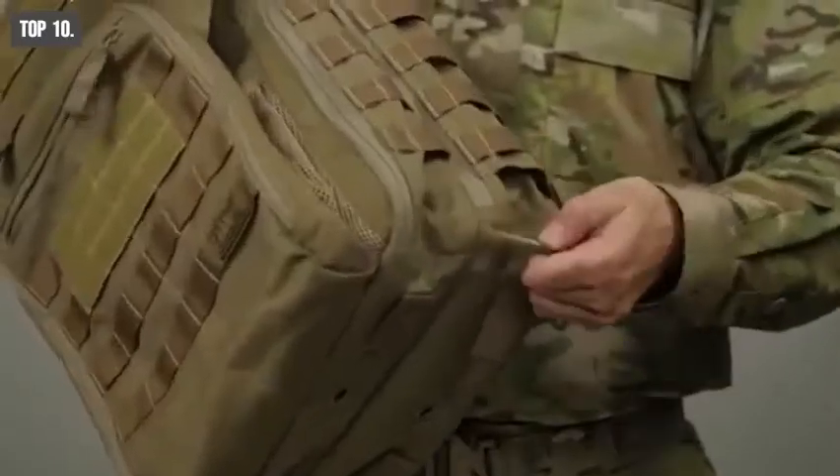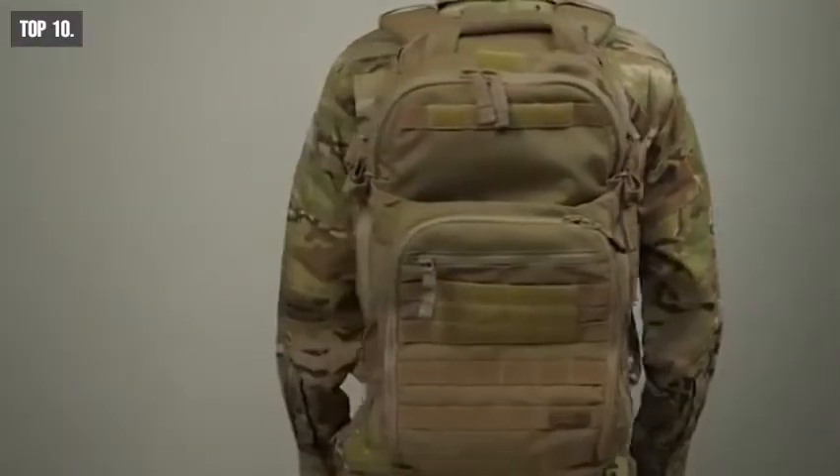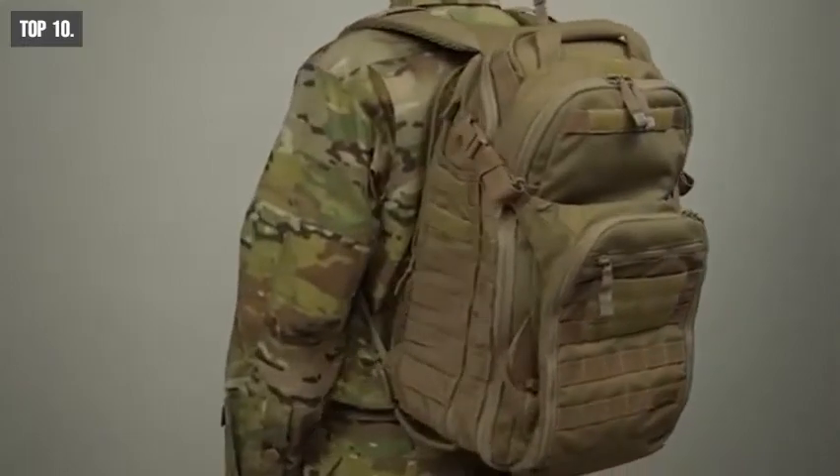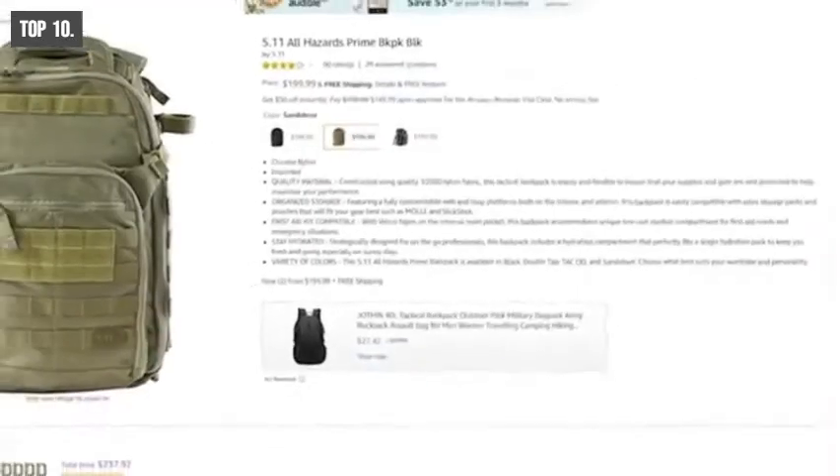If you are looking for a backpack that is lightweight and durable enough to keep with you in any tactical and survival situation, then the 5.11 Tactical Prime Backpack is the right choice for you. With good reviews and ratings from the customers, you can get this backpack at around $200 on Amazon.